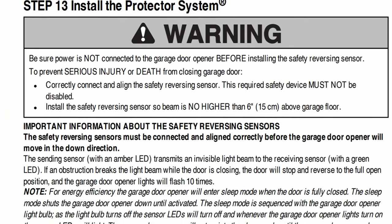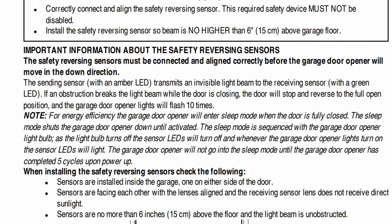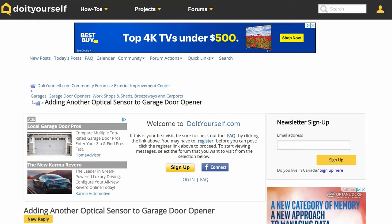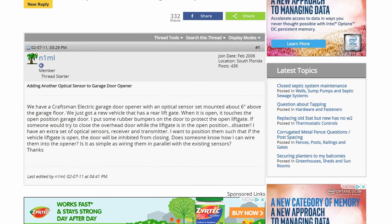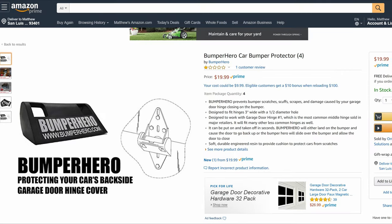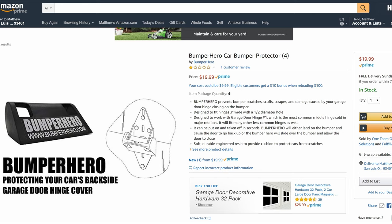Some other solutions I considered: just moving the existing sensors to bumper height, but by the time it senses the bumper the hinges would still hit, and it defeats the safety purpose for kids and pets. I also looked at adding another set of factory sensors, but at least with my opener these sensors are not as simple as you'd think and they just don't work like that.